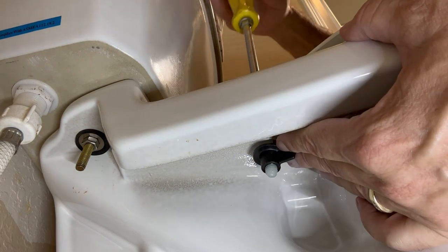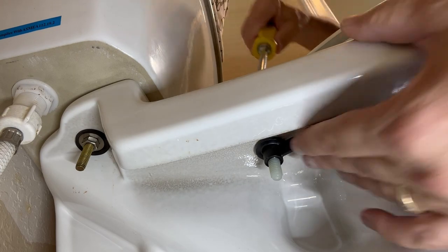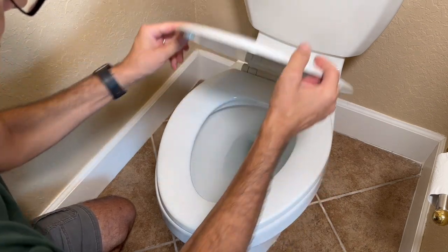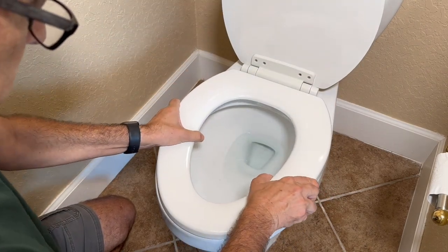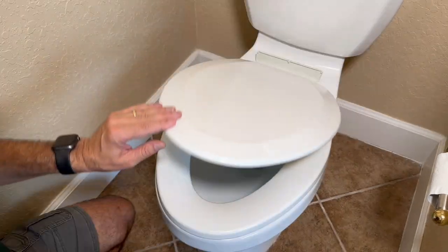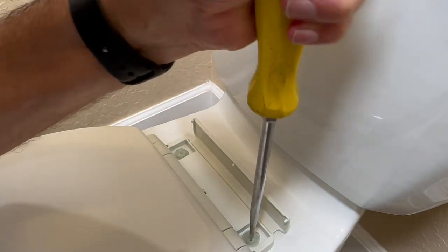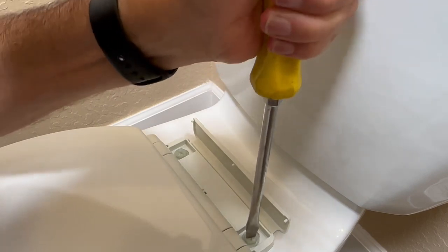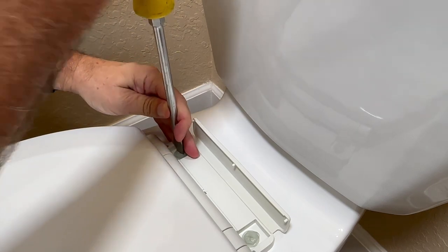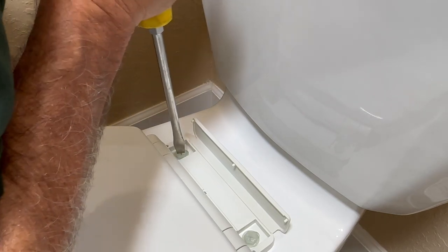Now I'm coming over to the other side. Make sure your seat is properly aligned and adjusted so that it's even with the edge of the toilet. There you go. Now we can tighten down both screws. Give the seat a gentle shake to make sure it's firmly in place.